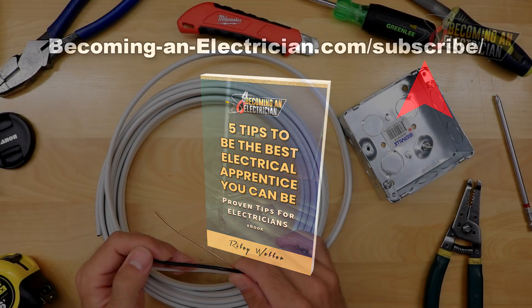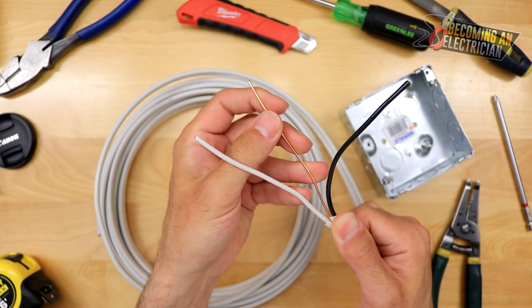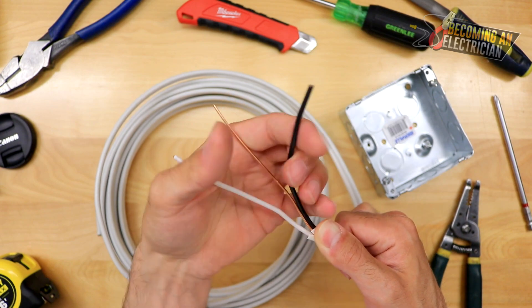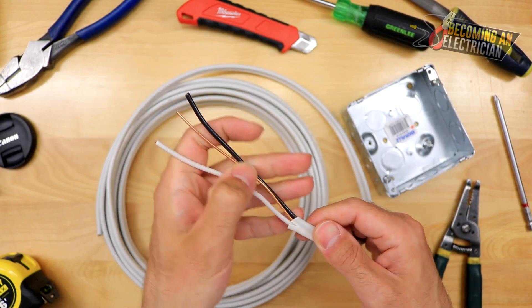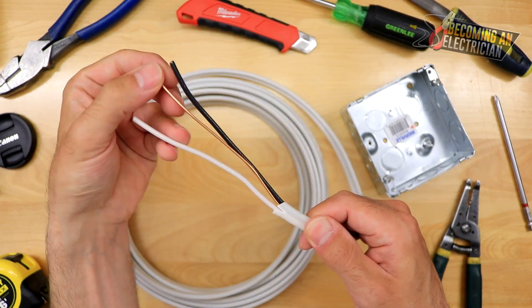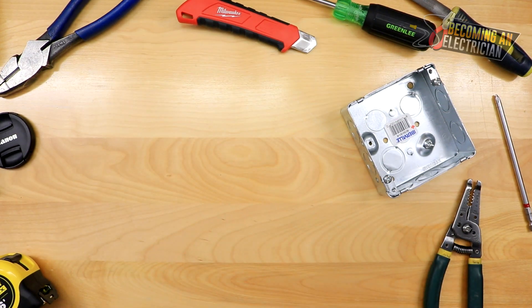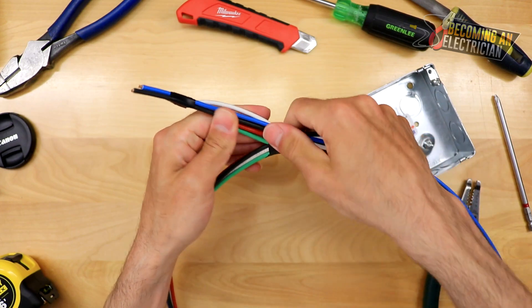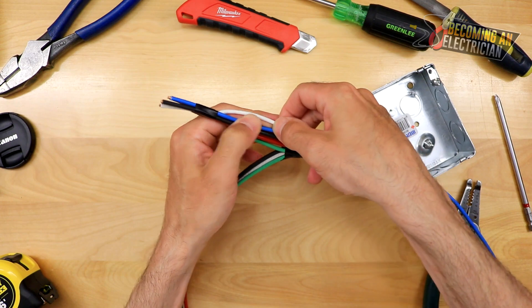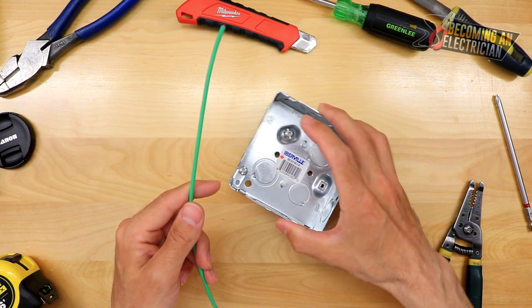First I want to start with this wire. You can see this is not insulated — this is a bare bond wire. And if we're talking about a cable, this is a 14-2, meaning there are two insulated conductors. Here I have a full set of wires: red, black, blue, a neutral white wire, and an insulated bond wire.